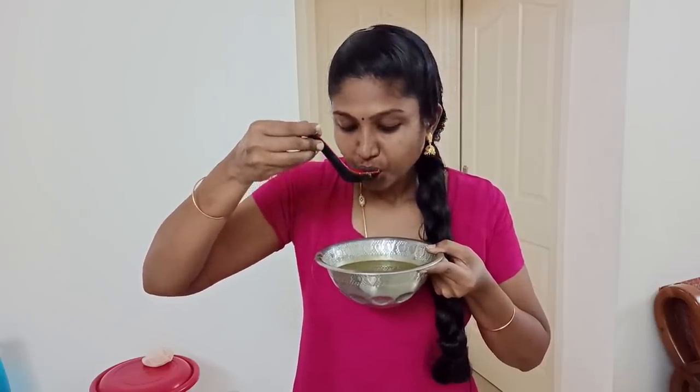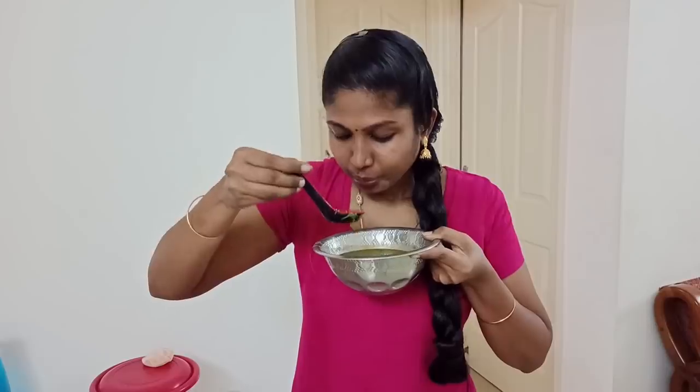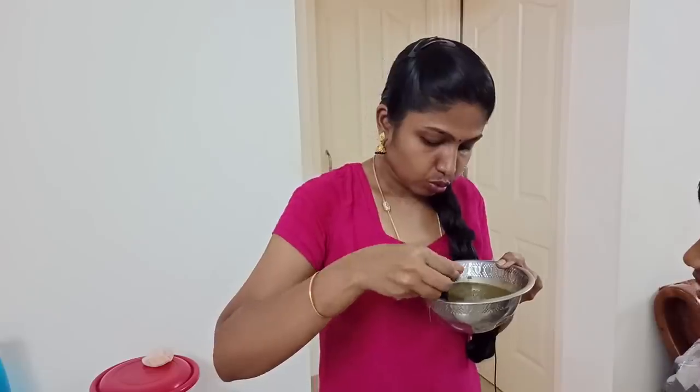If you can't eat all of them, that's okay. Let's get rid of all these hair fall issues with these results. If you want to see more results, please like and share. Thank you so much! It's sweet.